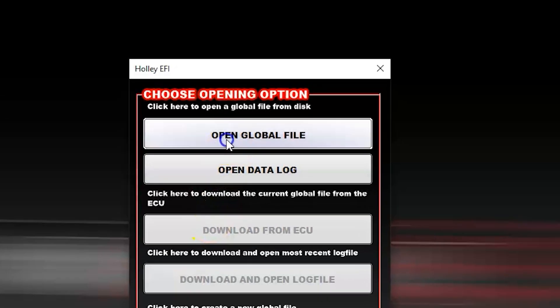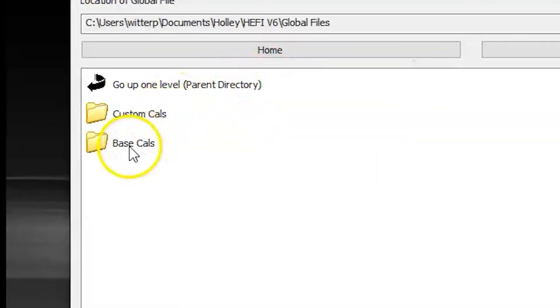One of the first things I want to show you today is a couple of new base calibrations we added under the base cals folder. We've now split them to VE-based and pound-per-hour based, and the new calibrations are the VE-based ones. A lot of these are based on the Terminator X calibrations we've been using. We've had a lot of great response saying that people loved the wizard cals, so we've kind of pulled some of that into the Holley EFI line.